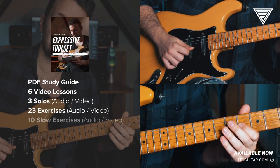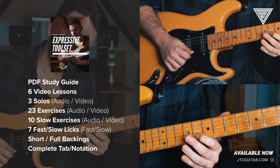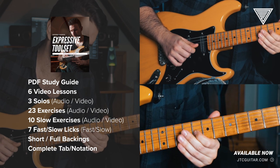There's also going to be videos explaining some of the technical aspects of each of the techniques in detail.